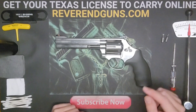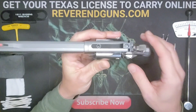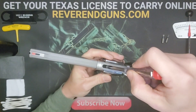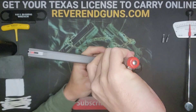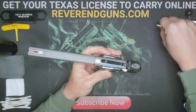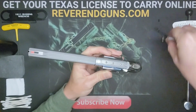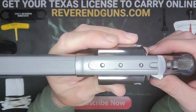The first thing we're going to do is remove the existing sight. You'll see here there's a screw - unscrew that and take it off. With that screw out, the sight slides back and then you pull it up. Set that aside.